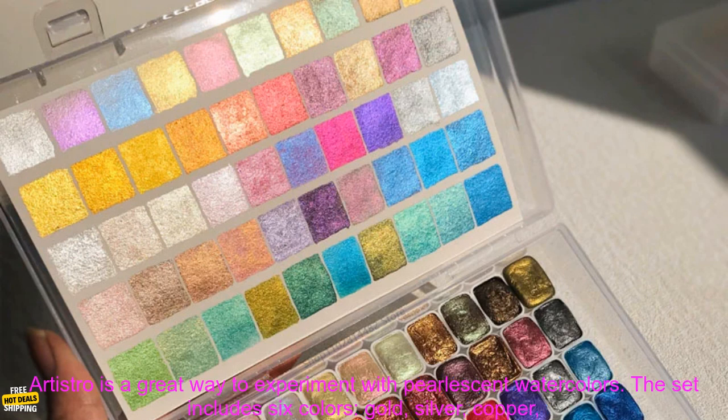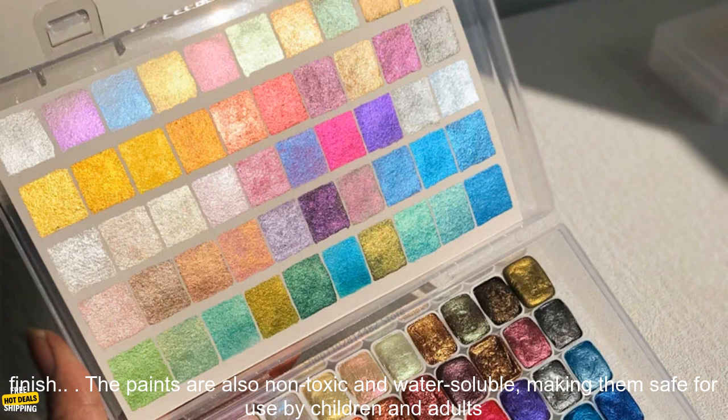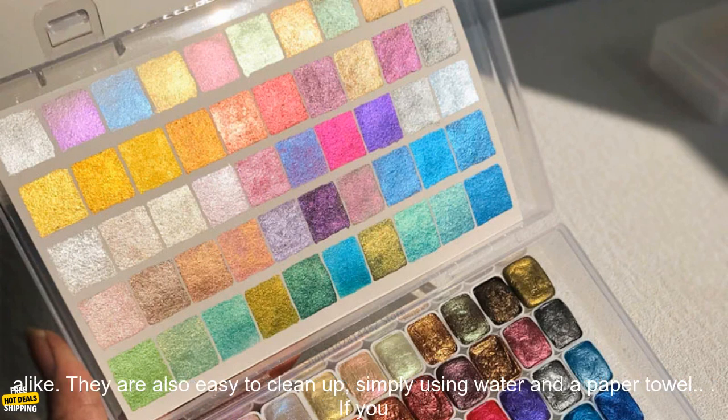The 6PC's Pearlescent Watercolor Pigment set from Artistro is a great way to experiment with pearlescent watercolors. The set includes six colors—gold, silver, copper, pink, blue, and green. The pigments are highly pigmented and blend easily, and they produce a beautiful, shimmering finish.